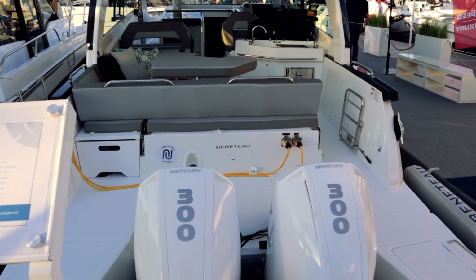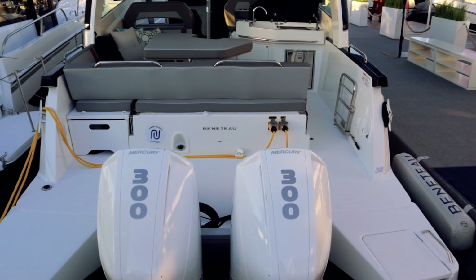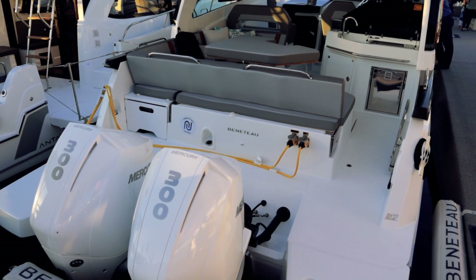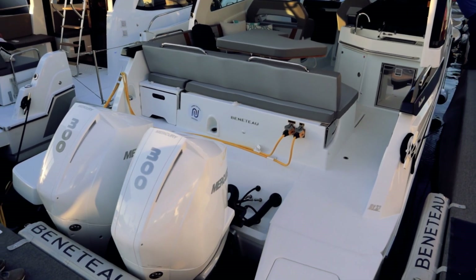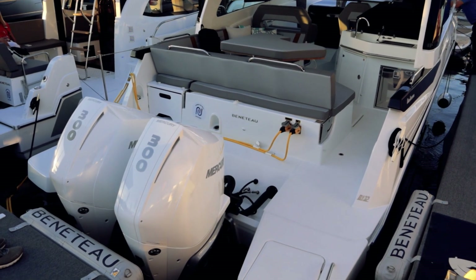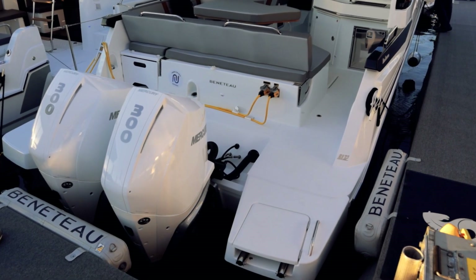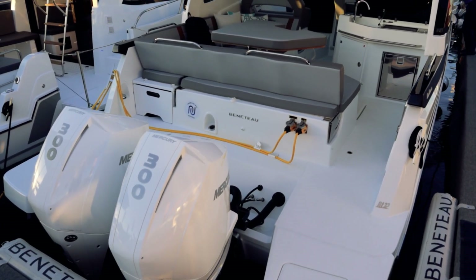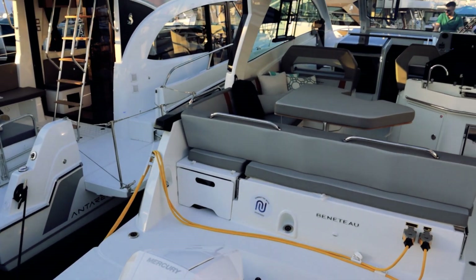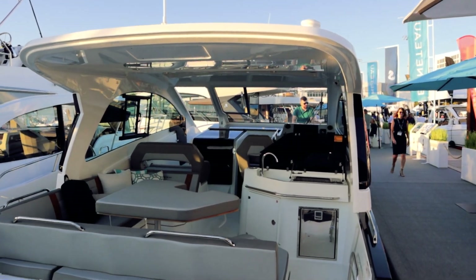This GT32 by Beneteau is powered by twin Mercury 300 outboards. You can get twin 350s — the max horsepower for this hull is 700, so there's a little bit more room if you want to go bigger in the power department. Starting at the back of the boat, there's a swim platform, and there's a hard top with a retractable center section which we'll get a better look at in a moment.